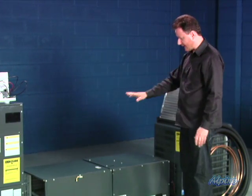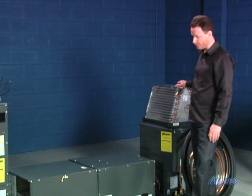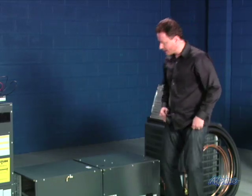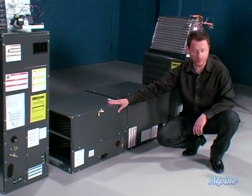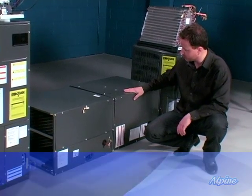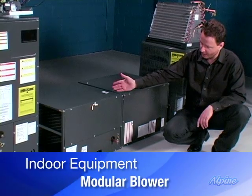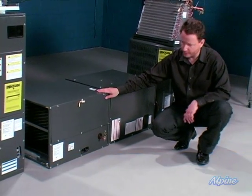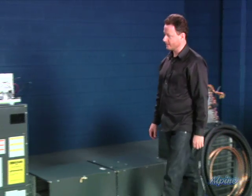The one I just showed you was an uncased evaporator coil that would be used in a vertical situation. Here is a cased evaporator coil — you can't see it because it's in a metal case. It's connected to a modular blower, which is essentially a fan which will circulate the air through the horizontal coil. At each end of this setup would be ductwork connected to it.